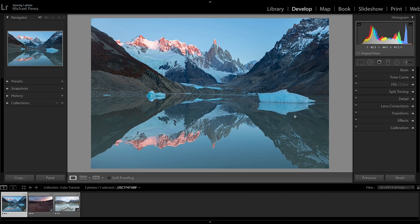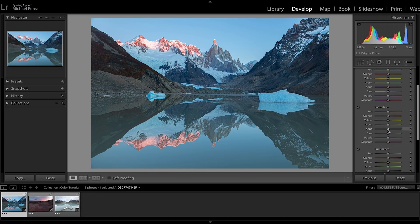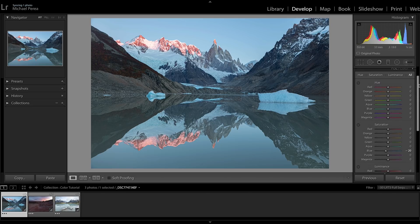Now the blues in the sky are a little more saturated than I prefer. So I'll come to the HSL panel under saturation and bring the blue down to about negative 20. That removes some of the heavy oversaturation in the sky, which is where I wanted it — just taming those blue saturation colors a bit.